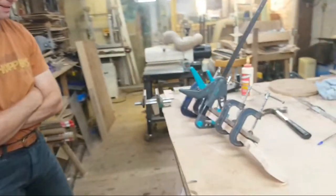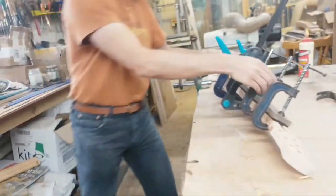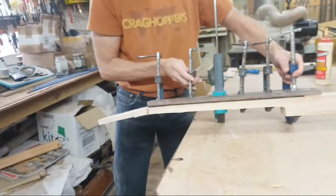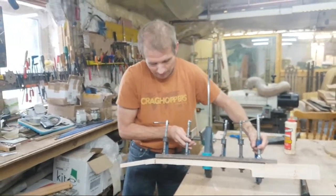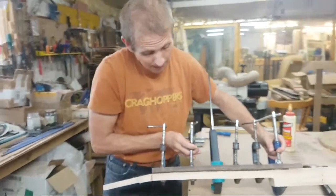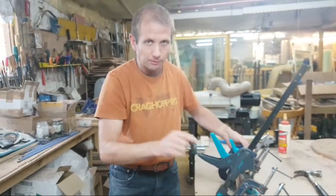Jeff, so that's your fretboard glued up, cleaned up all the excess glue there. Do you want to spin it round and let's have a look at the other side. Brilliant. So how do you feel about that, your first day in the workshop? Really pleased — it's been really quite logical, I can see the flow of putting the guitar together.